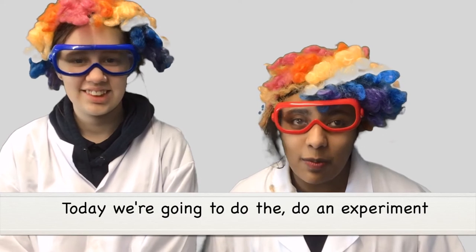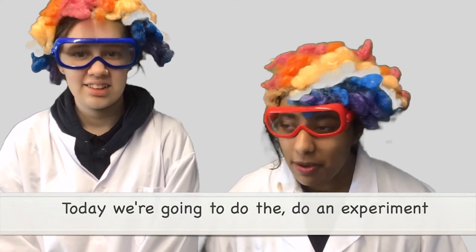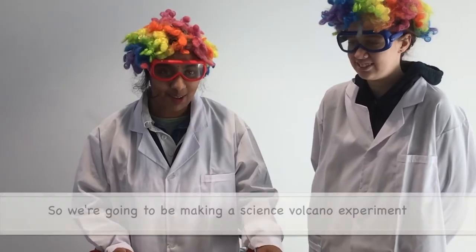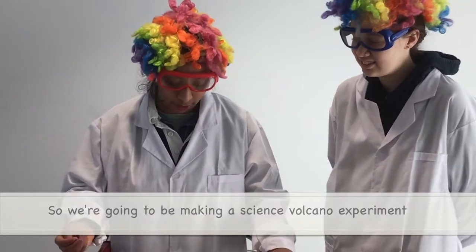Today we are going to do an experiment — the volcano experiment. So we are going to be making a science volcano experiment.